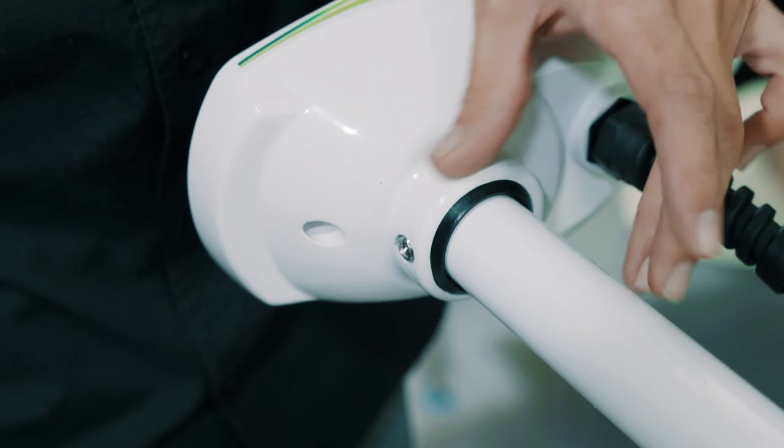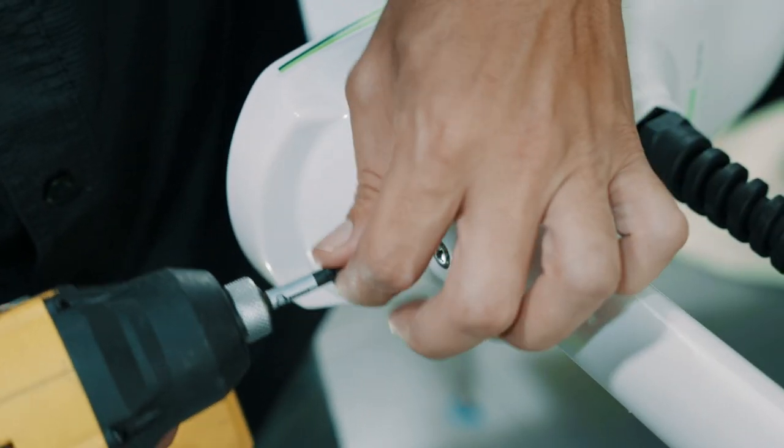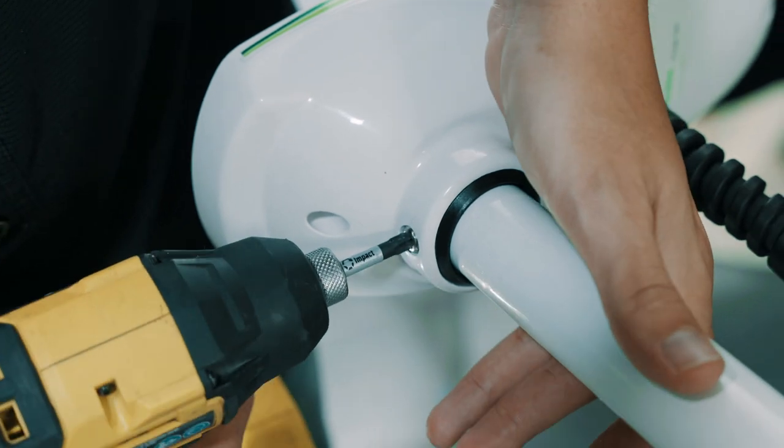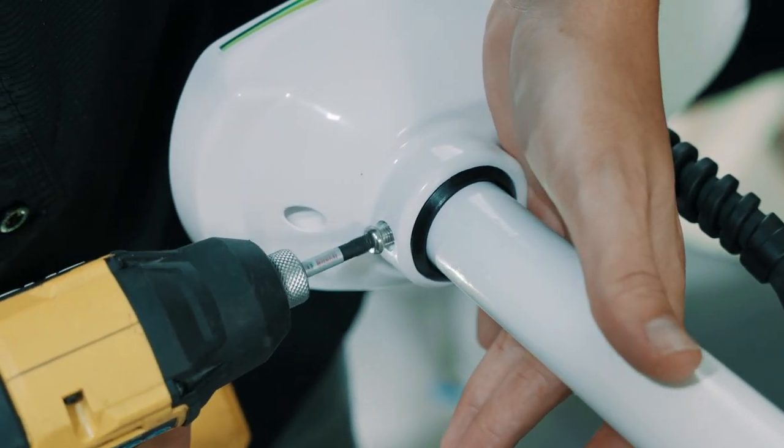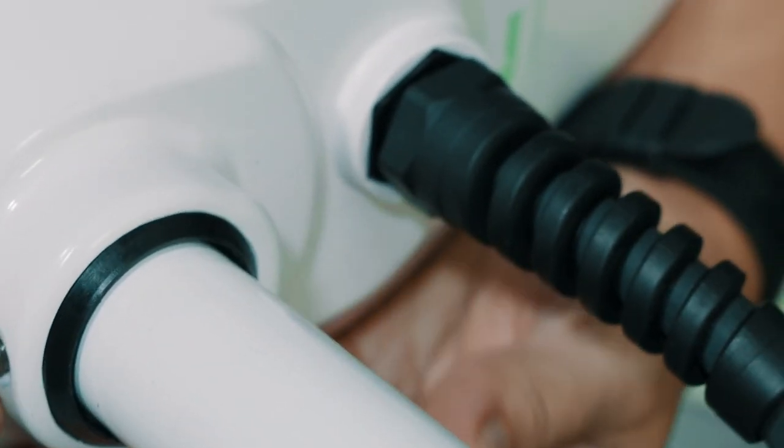Next we're going to remove the head bolt screw. For this I recommend using a screw gun with the larger Phillips. Just undo that, and make sure this nut on this side doesn't fall in the water.